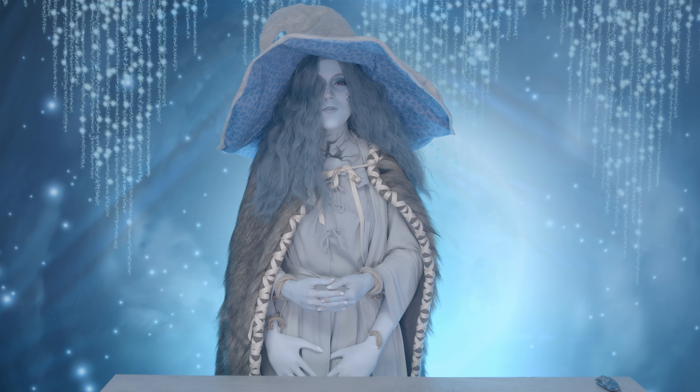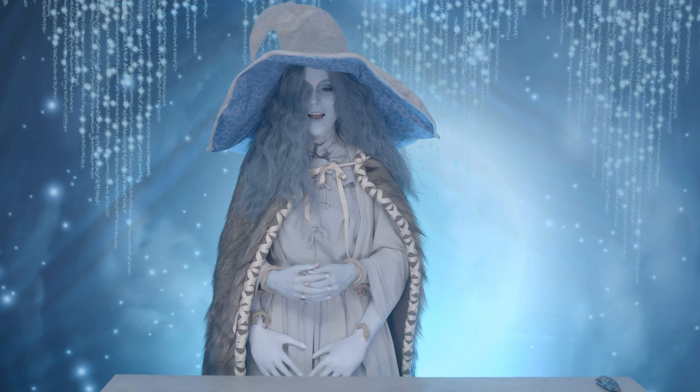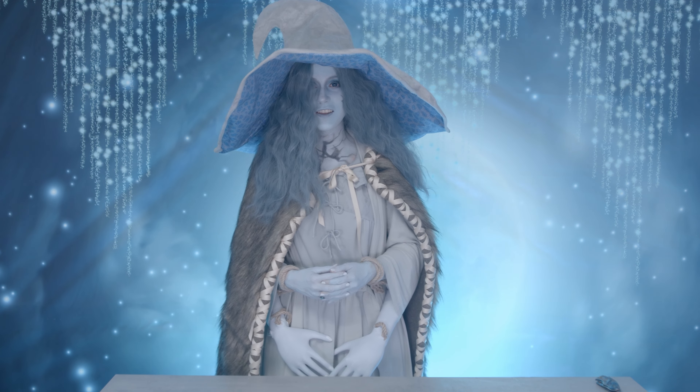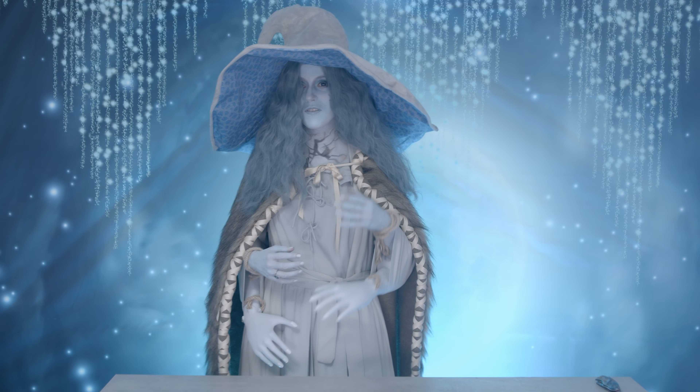Hi guys! I'm back with another unboxing and you guys have literally no freaking idea how excited I am for this. As you can see, I even cosplayed for it and everything.